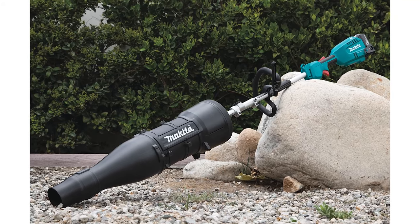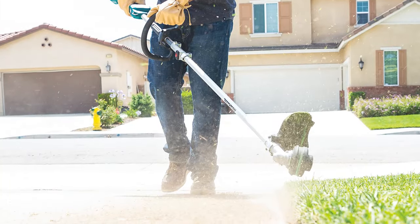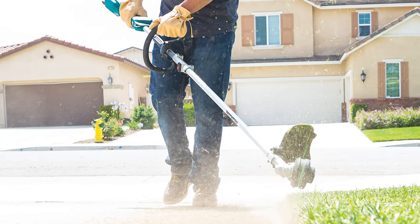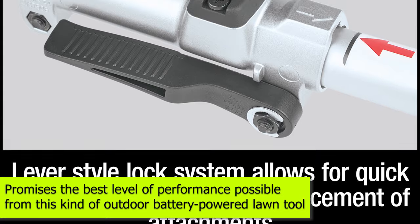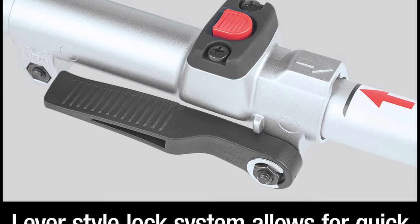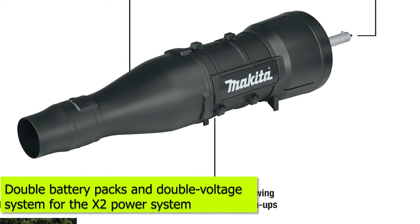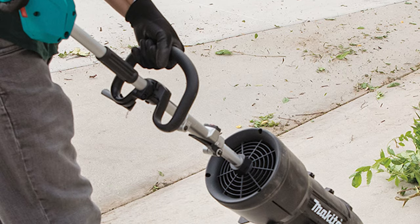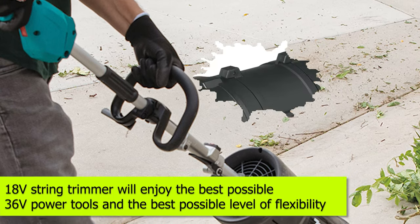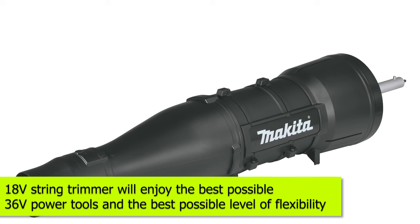Makita is a renowned brand of cordless string trimmers, boasting an excellent option. This lithium-ion-powered cordless string trimmer promises the best level of performance possible from this kind of outdoor battery-powered lawn tool. Thanks to the pioneered engineering by Makita in the use of a double battery pack and double voltage system for the X2 power system, users of this 18V string trimmer will enjoy the best possible 36V power and the best possible level of flexibility.